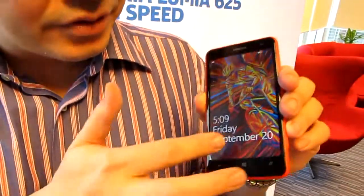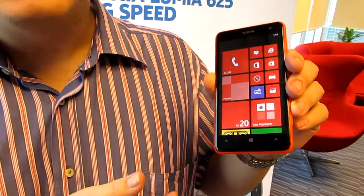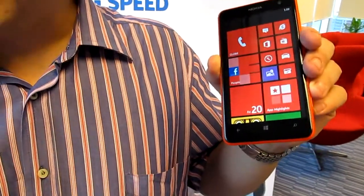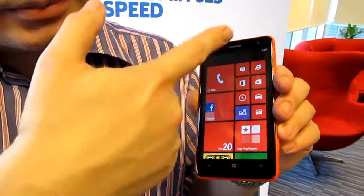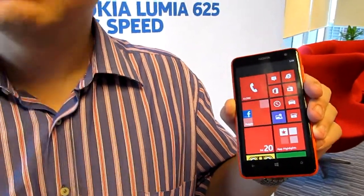It has Windows Phone 8 Amber release, so it has FM radio built in already, and it has the plant screen. We're now up to 175,000 apps. The biggest thing about this phone is the 4.7-inch LCD screen — the largest screen on the Lumia.